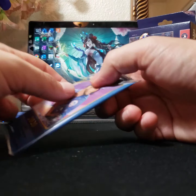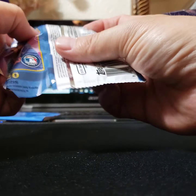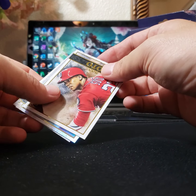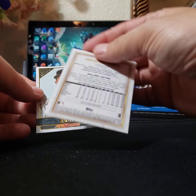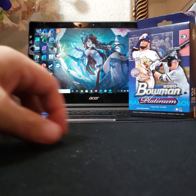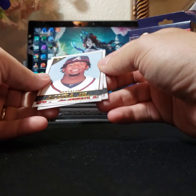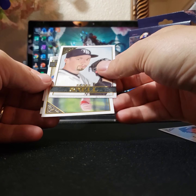I wouldn't recommend running out and grabbing some of these. I mean, granted they're nice in the baseball world, but pack-wise I'm not seeing too much fire — just the numbered cards that were guaranteed. Robel Garcia. Juan Soto. Maybe this would be a super refractor — oh no, Anthony Rizzo, numbered to nothing. Mike King. Ronald Acuña Jr. Blake Snell. Nothing there.